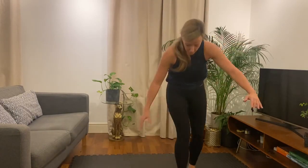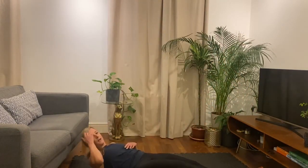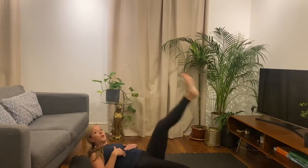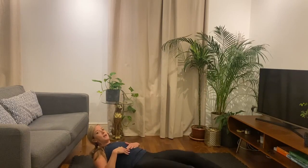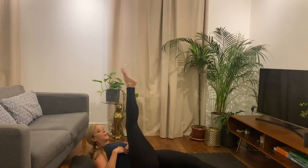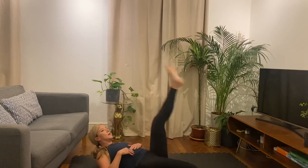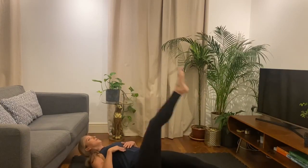Alright, down onto the floor. Legs straight, one leg up at a time. As I said before, it's just a quick warm up, but if you feel you need more of a warm up, then feel free to do that before you do this video. Alright, let's do two more on each side.